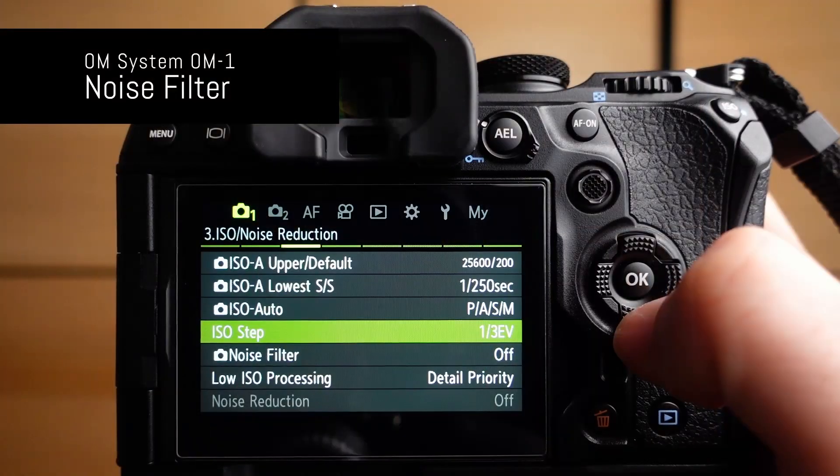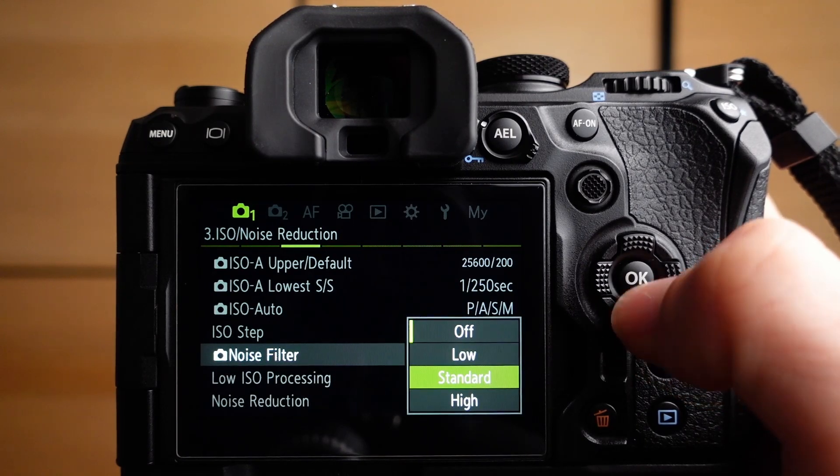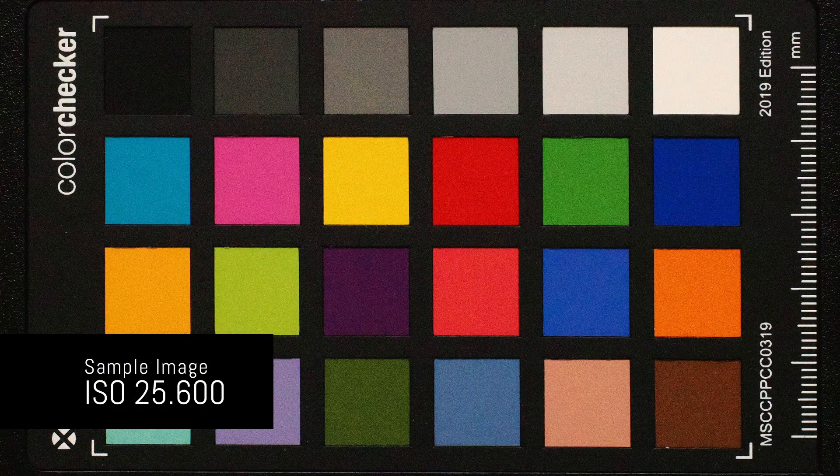The OM1 has two options for in-camera noise reduction. The first is called noise filter, which applies digital noise reduction to the image. If you shoot JPEG and the noise filter is turned on, the JPEG file will be permanently altered. When recording a raw image, the image data in the raw file won't be impacted, but the preview on the back screen will show the applied noise filter setting. I've prepared sample shots at ISO 25,600 — here is the noise filter set to off, then low, normal, and high.